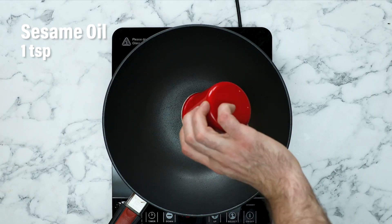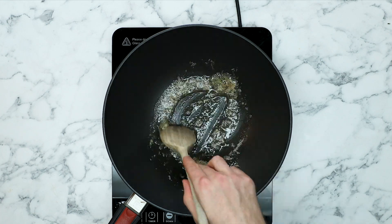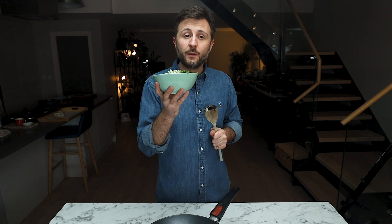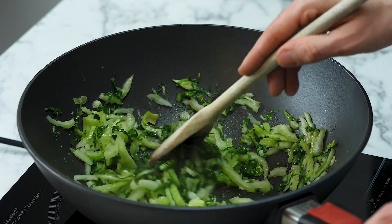Now we can crack on with our pak choy wok-tossed rice. Let that sesame oil warm in the pan and add some finely grated garlic. Stir the garlic around in the oil for around about 30 seconds to release the aromas. I've got two pak choy here — I've shredded them nice and fine, and they are just going into the pan with the garlic and the sesame oil. Stir the pak choy around in the pan; it wants to retain a little bit of nice, firm texture — a little bit of bite. That is perfect.